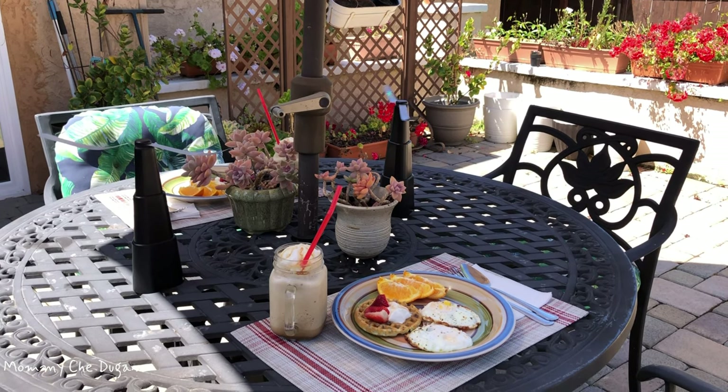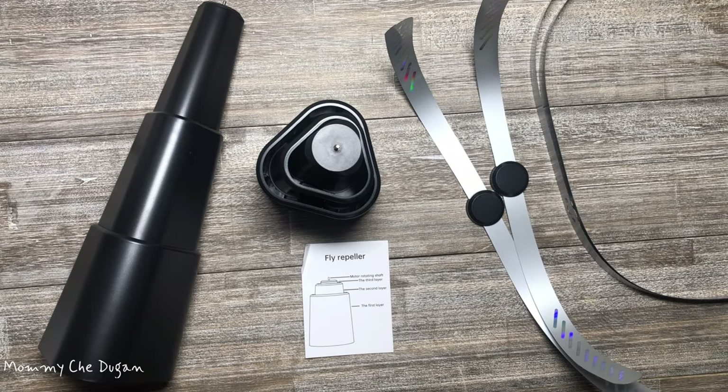This is a table food fan. The product includes two portable food fans, four fan blades, and a user's manual.